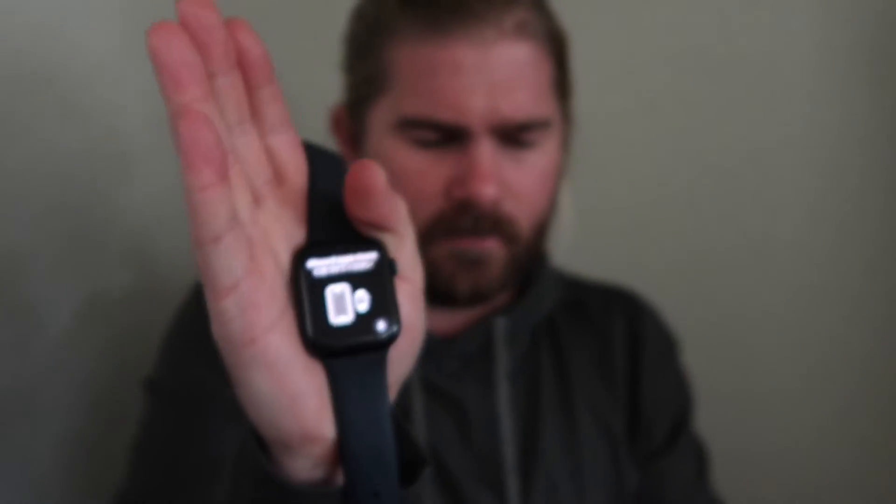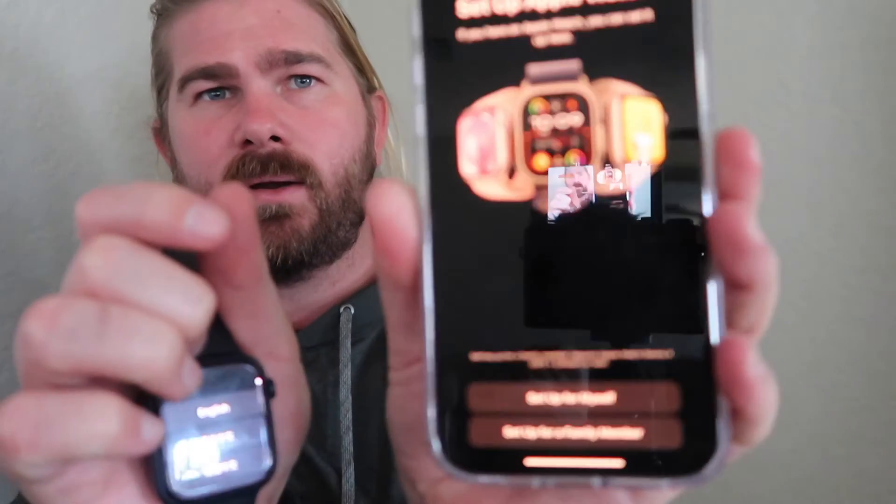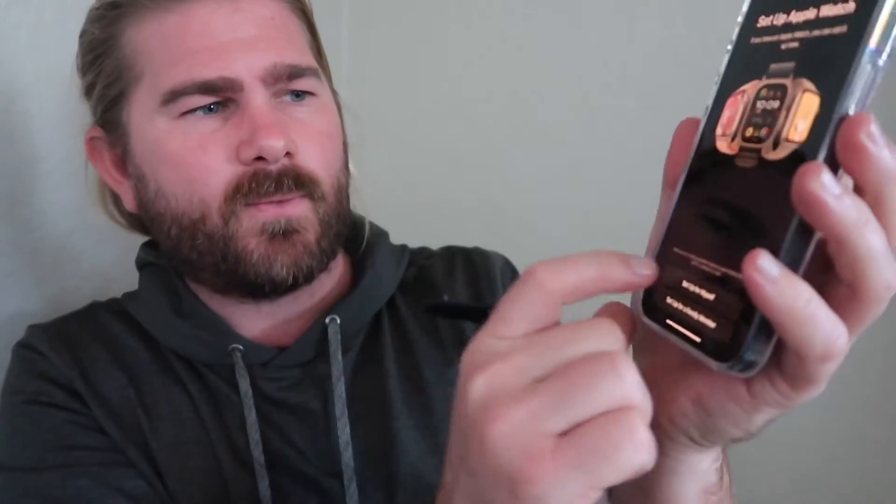Once it goes through the whole reset process, this screen pops up. On your phone you'll see there's the option to Pair New Watch, so you'll click that. Then select Set Up for Myself because you're doing it for yourself.